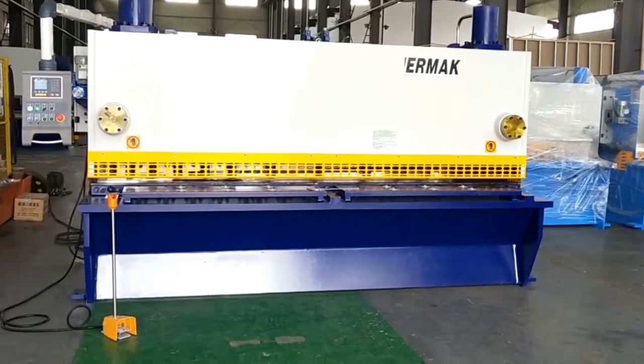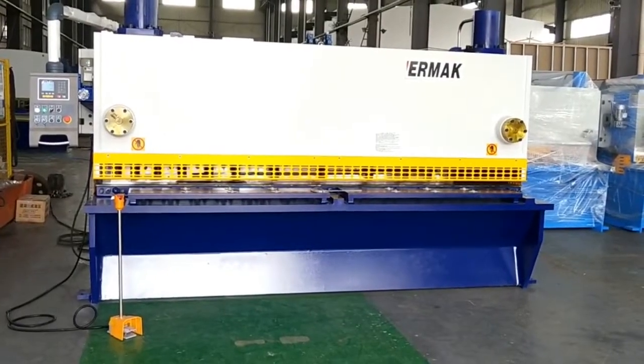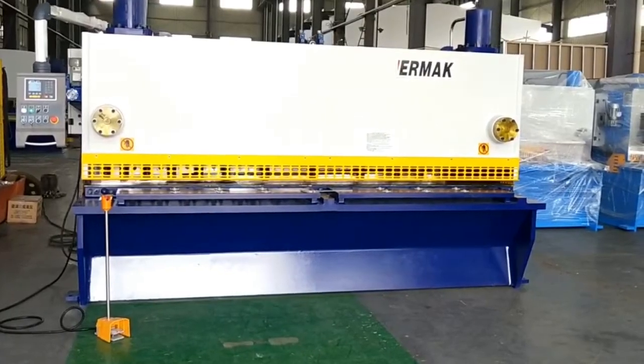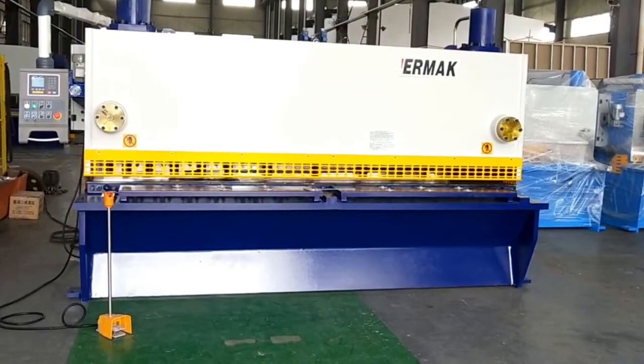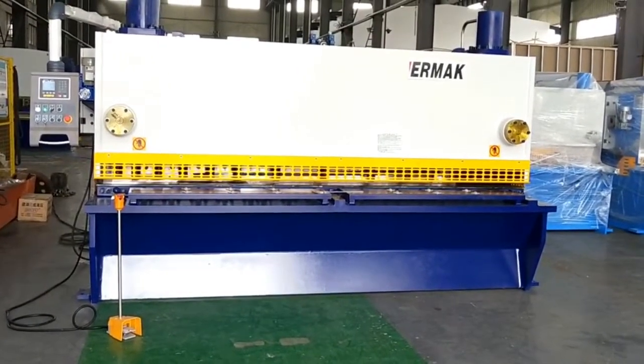The machine can cut both stainless and steel sheet because the blade material is a high-quality alloy steel. Let's check the cutting quality of the machine now.